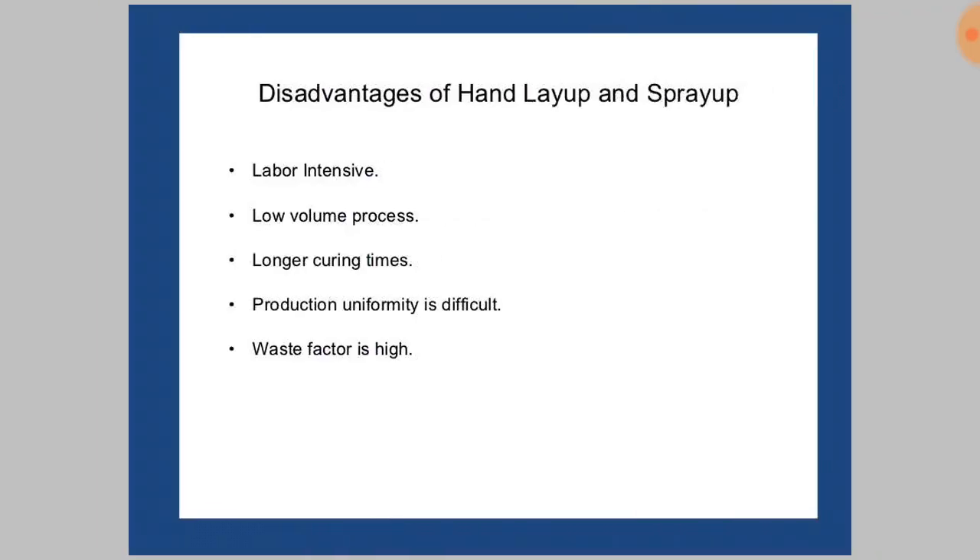Disadvantages: It is a labor-intensive process — skilled labor is required because the thickness of the resin is important to the strength of the composite, so only a skilled laborer can perform this task. It is also a low-volume process.